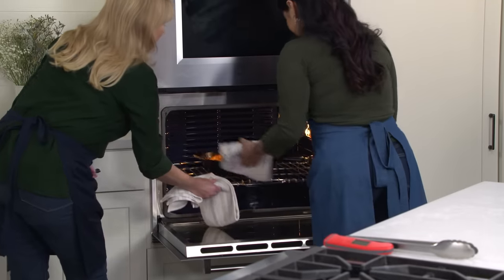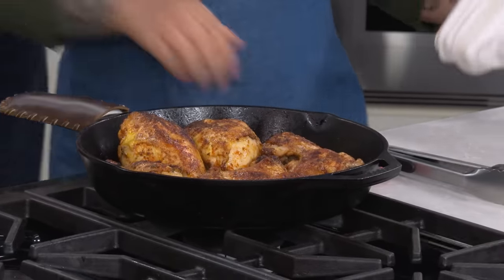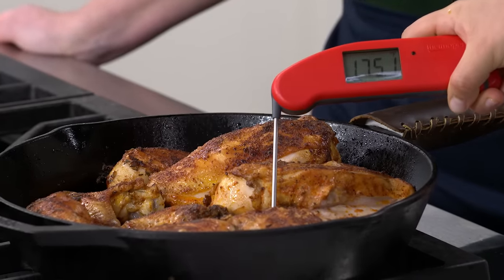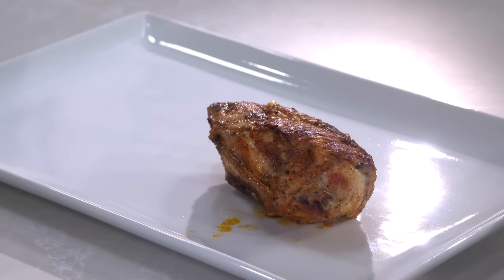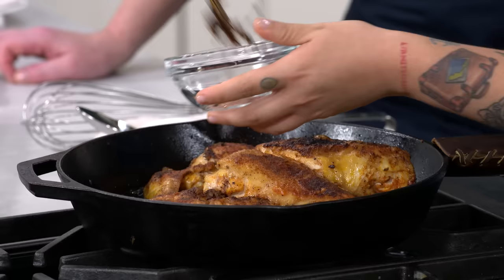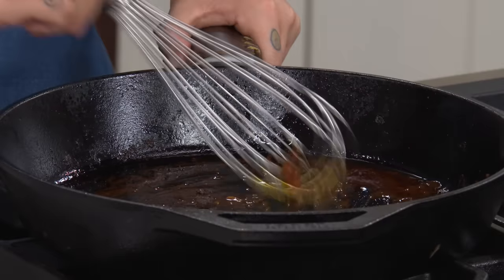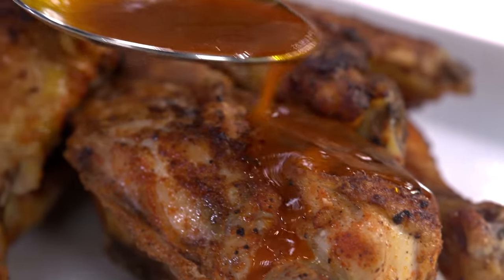That looks beautiful. We're going to temp one of the thighs — looking for 175. That's perfect. We're going to let this rest in the skillet for about 10 minutes so the juices get reabsorbed back into the chicken. After resting, time to plate it up. Taking out the pieces and discarding the thyme sprigs — they've done their work. We have some pretty delicious pan drippings here, and we're just going to whisk them up and spoon them over our chicken. That's the gold in the bottom of the pan.